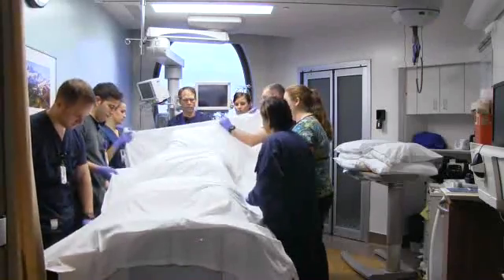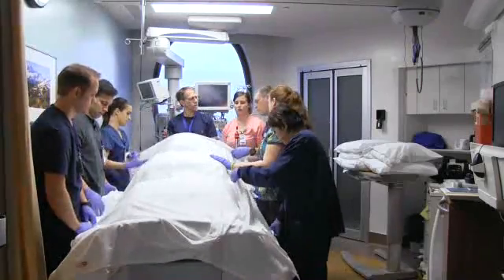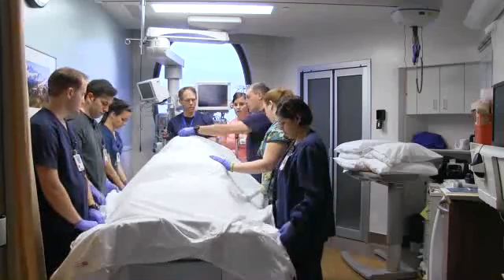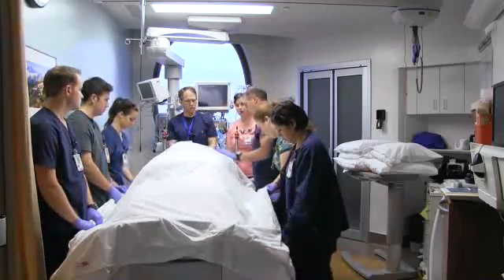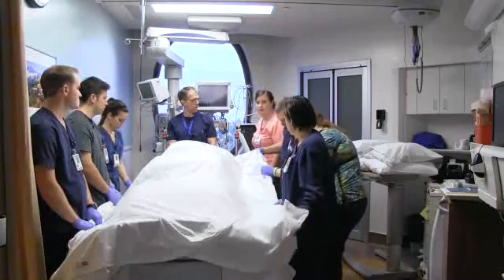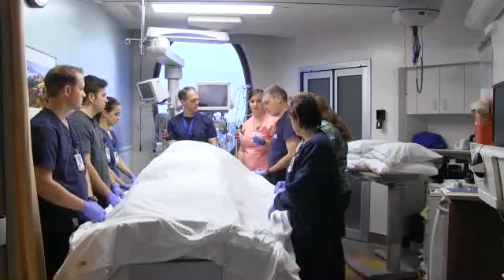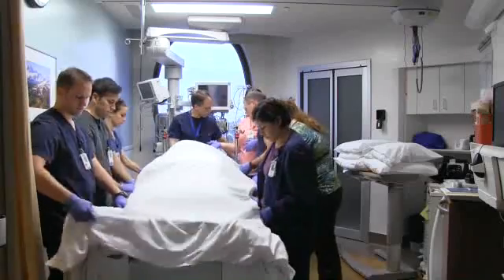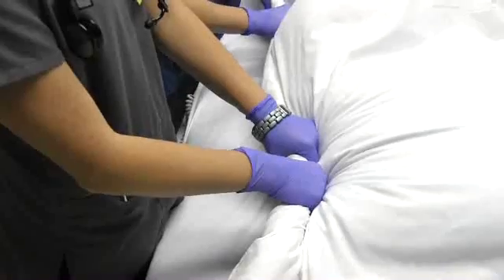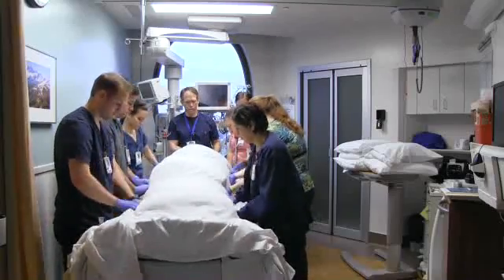Communication becomes key at this point. Make sure that your point person is the only person talking. Once those sheets are in place, you're going to take all three sheets and roll them together. You're going to be turning towards the ventilator — the people on the ventilator side roll their sheet down and under, and the people on the far side roll all three sheets together upward. Get them as snug as possible to make a nice human burrito.